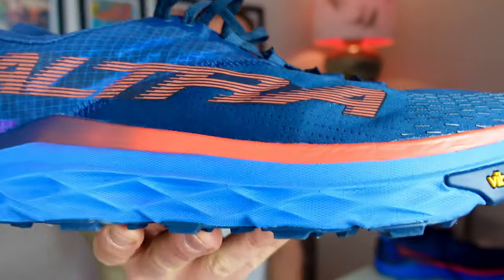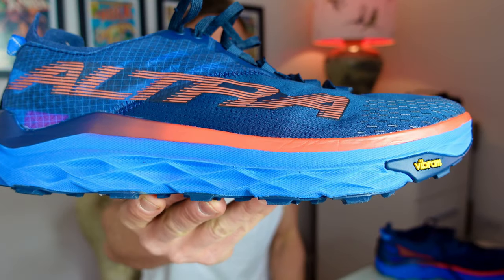Welcome to the channel. Today is going to be a really quick update on the Altra Mont Blanc. I did a video on Monday, only about three or four days ago — if you haven't seen that, please click the link up there. That's my first impressions, but I wanted to put something out really quickly because there are two things I need to address.